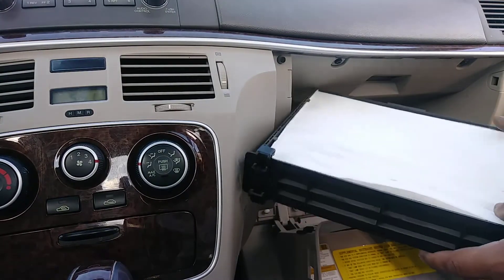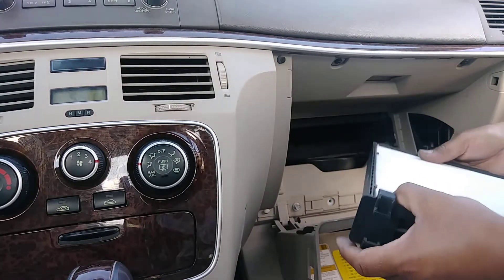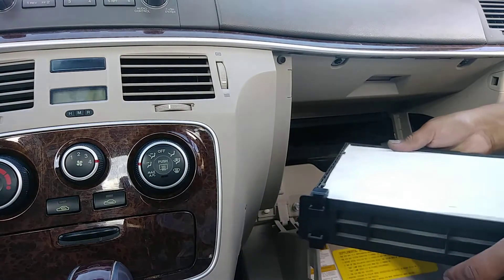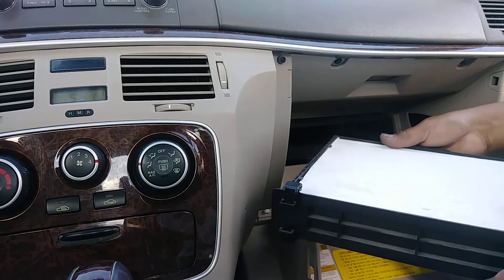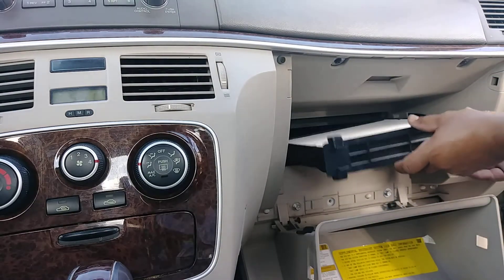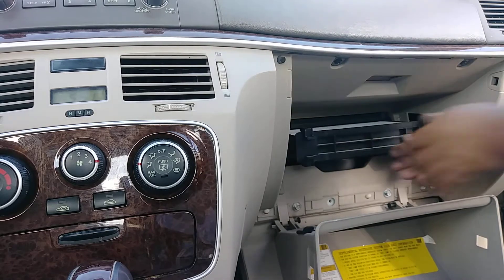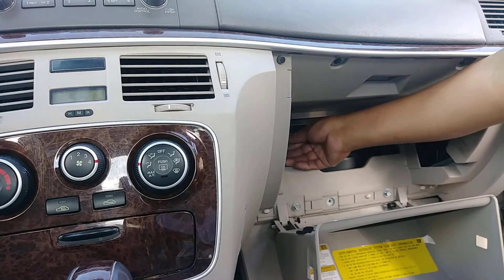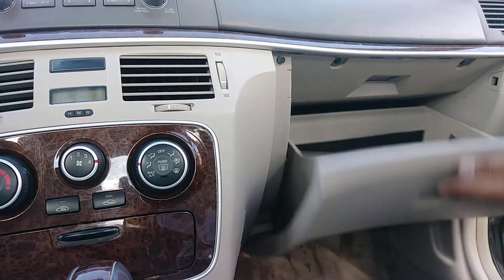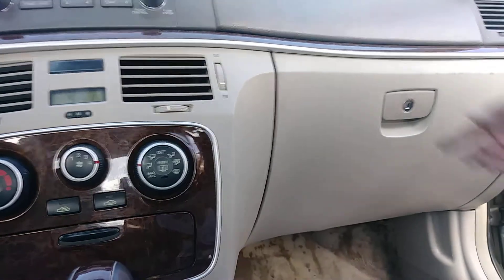This is the new air filter you're going to put in. Once you are ready, just put it back in. You have to listen for a click — click. Okay, ready to go.